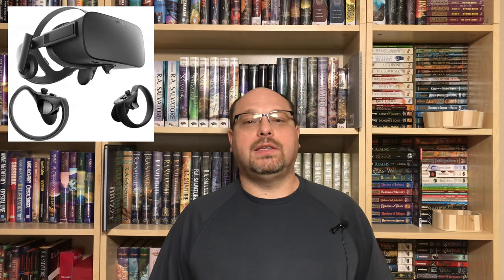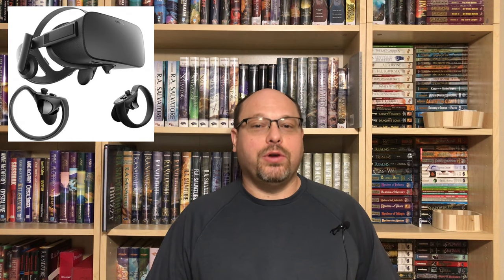Hey everybody, welcome to JDM World. So you've watched all the videos, you've done all the research, and you've decided you're buying an Oculus Rift VR headset. Well, before you spend that money, there are four things you need to think about before you jump in.